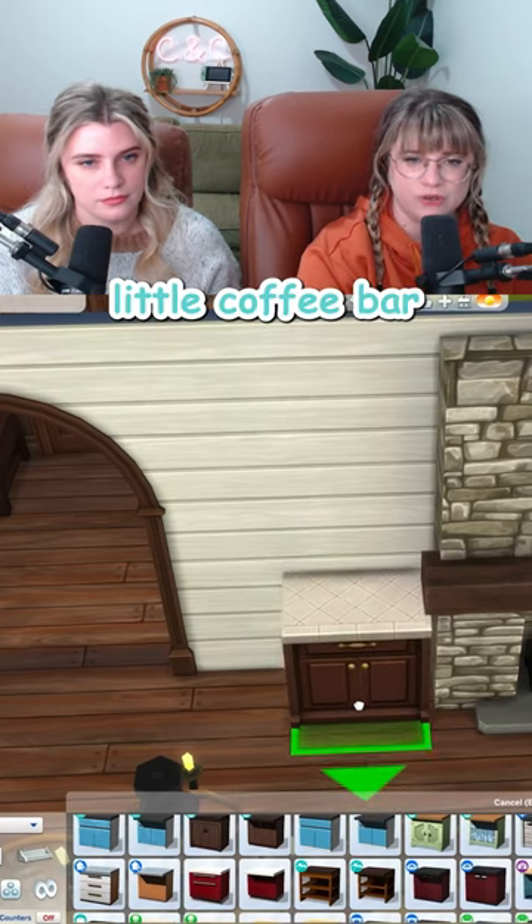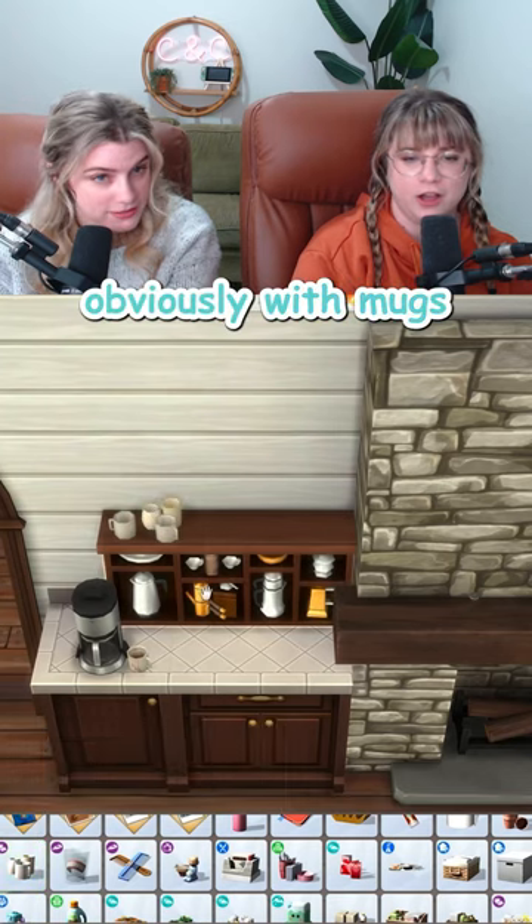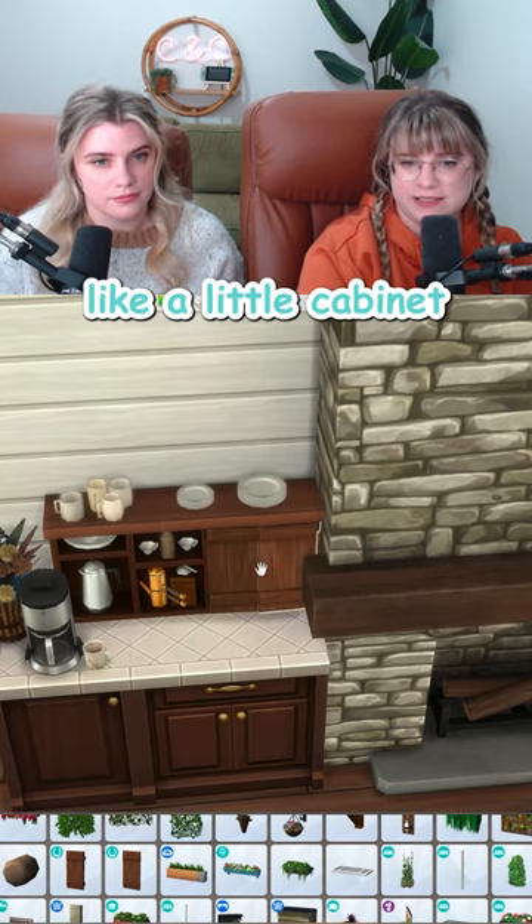I think we could even squeeze in a cute little coffee bar setup on the side over here too, with mugs. Obviously with mugs. And then to finish it off, I just took some sized-down shutters from Horse Ranch so that I could make like a little cabinet.